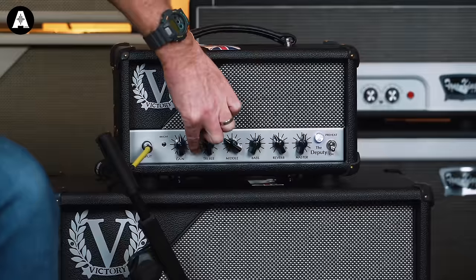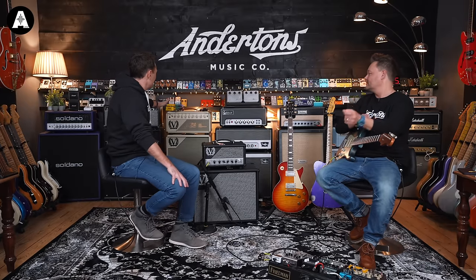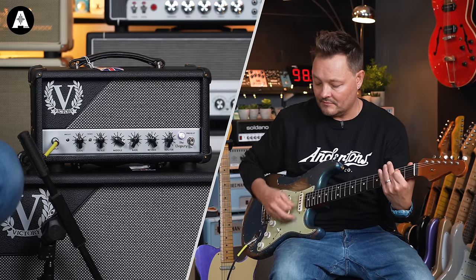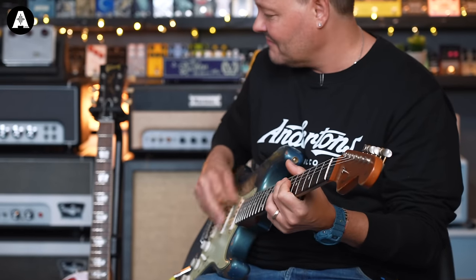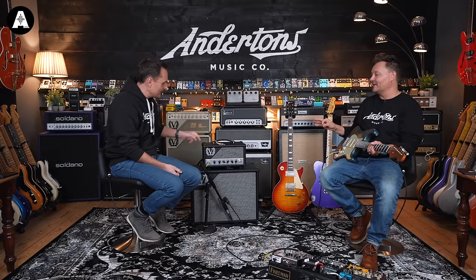If I drop it to its middle voice position — unlike, say, the Duchess stuff where they talk about voices as more of an EQ curve thing — on the Deputy it's very much about gain stages. This is the middle position. It's a Marshall-y type thing, but the way Friedman makes Marshall sounds — that's how this is — but with something that I prefer in the build.